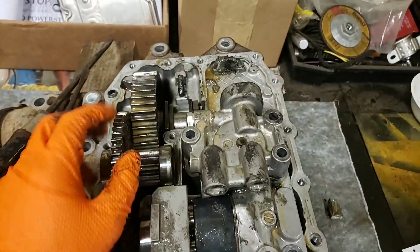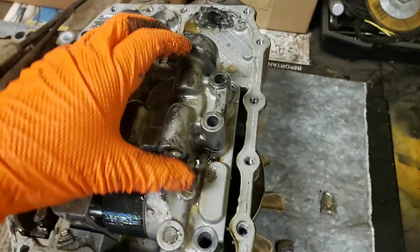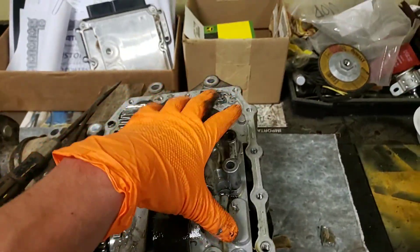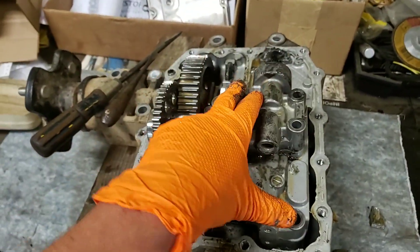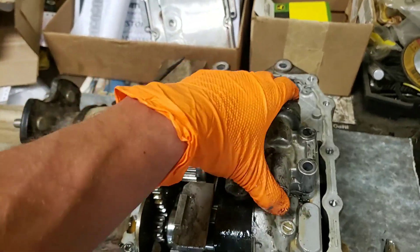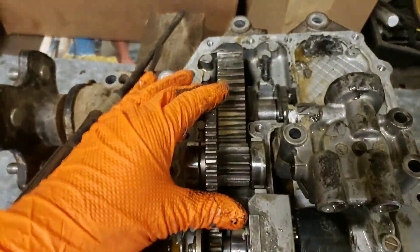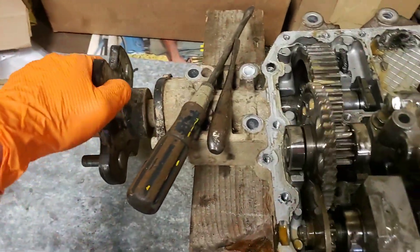Today we're going to do a quick walkthrough on how a hydrostatic pump and motor assembly works — in this case it's a whole hydrostatic transmission, self-contained. So we have our charge pump, our hydrostatic drive motor, and a gear reduction transmission out to our axle shaft.